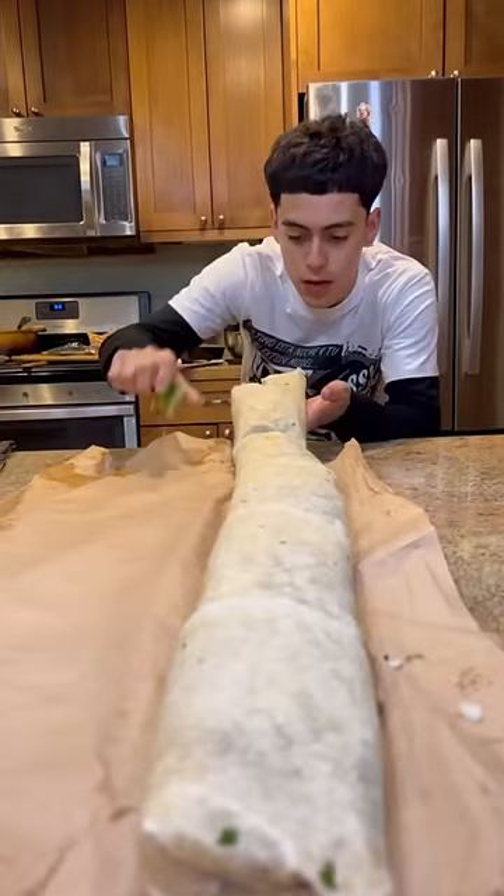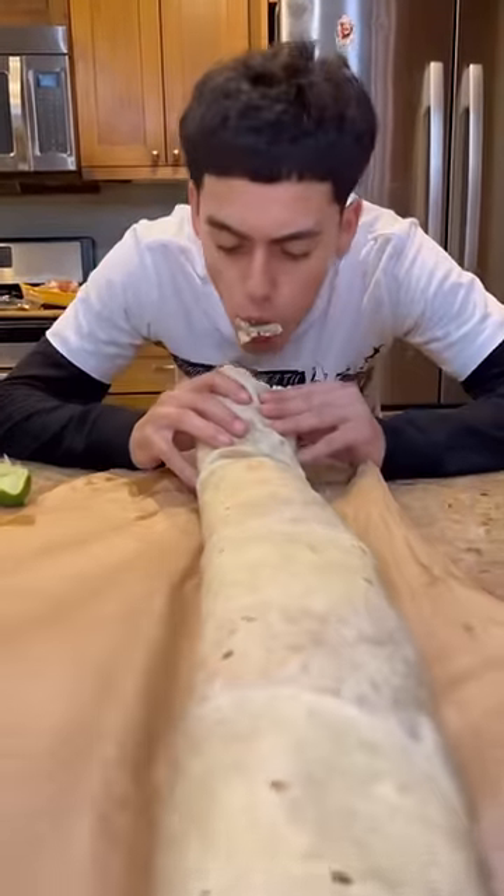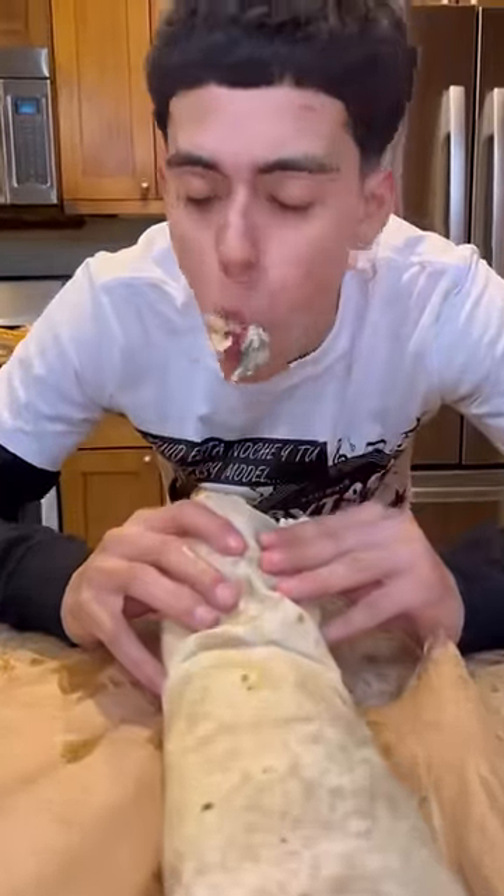Squeezed some lemon on one end, and now it's time to take a bite. Oh my god, this is the type of shit that happens in your dreams. But it's just another day for Chef Sui.